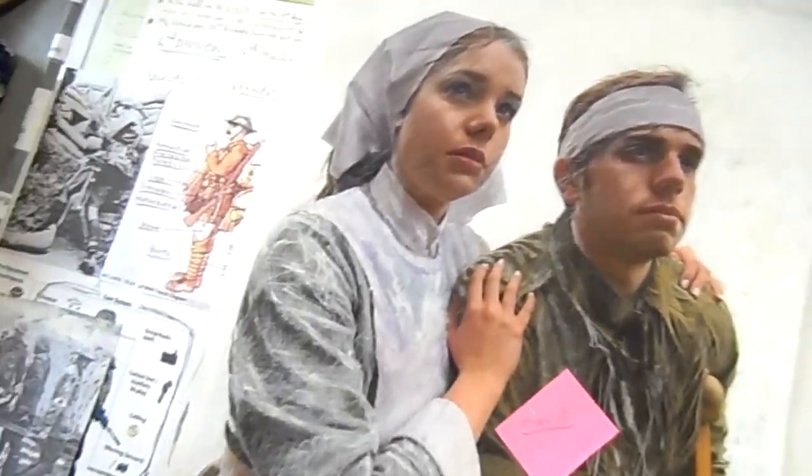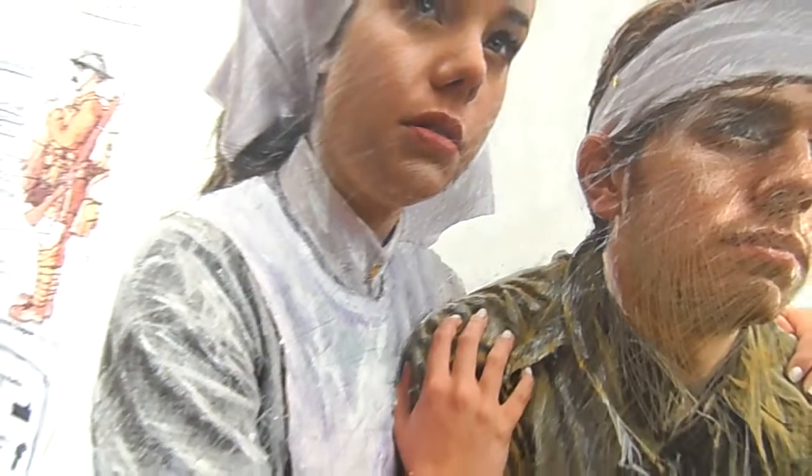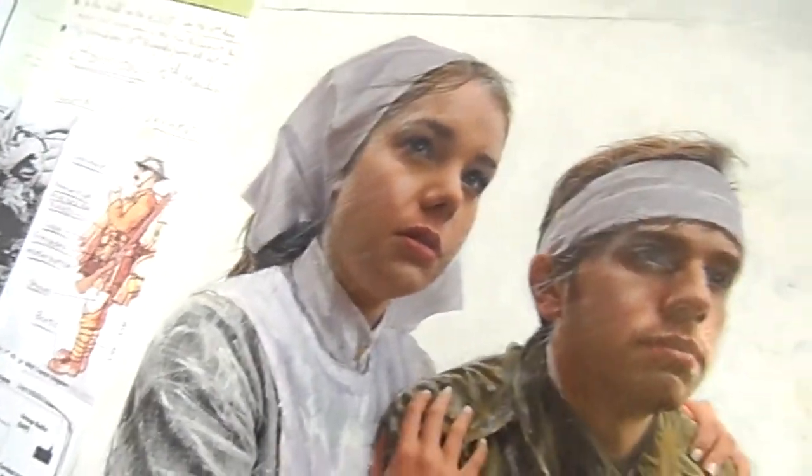I'll go up nice and close so you can see all the pencil work. I hope that's clear — it might be a bit dark. But you can see all the pencil lines in the face if I go really close like that. You can see the lines on her scarf and on her face.